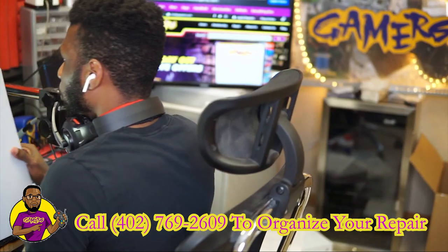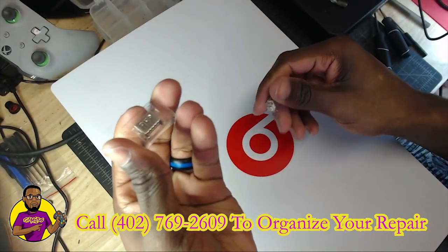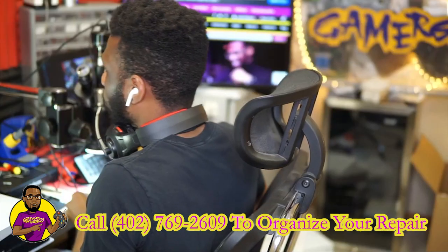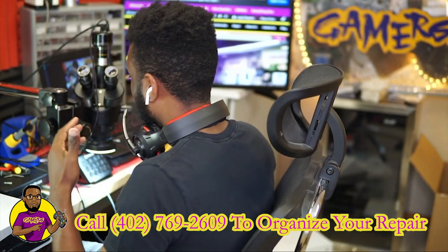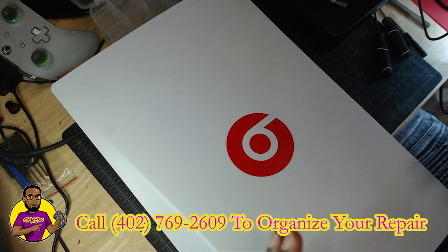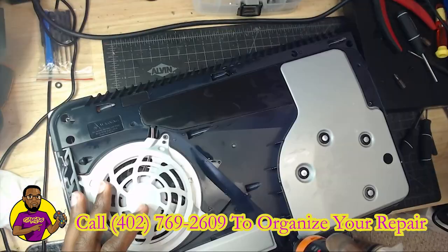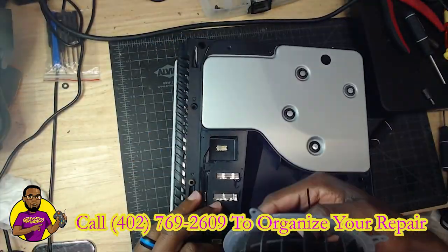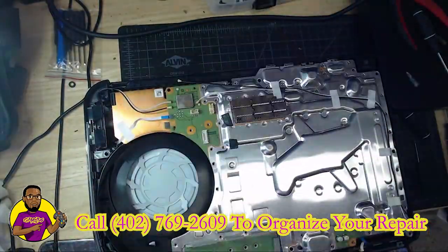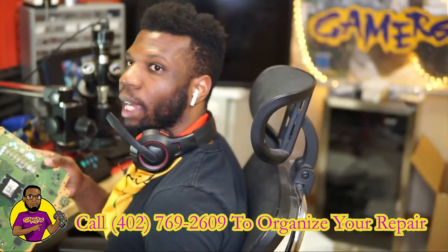I want to show you this — before we even get started, I do actually have some HDMI ports. If it is an HDMI port issue, the good thing is we don't need to retrofit any HDMI ports. We actually have the official real-deal HDMI ports that we'll be able to put in here. Let's get it all open up and see what we find out.